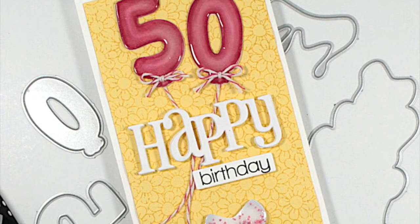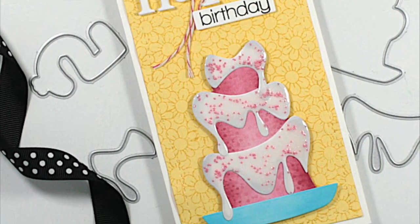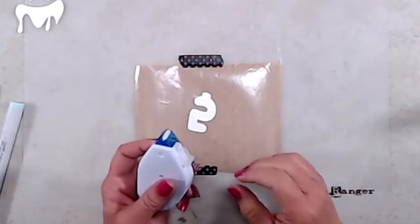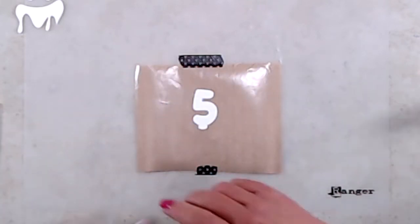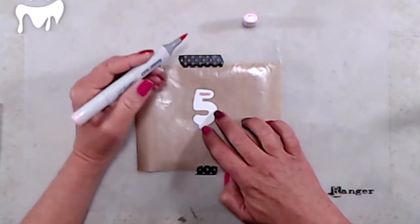Hi everyone, thank you so much for joining me. This is Kathy. Today I'll be creating a slimline card using the new Make-A-Wish die set. There is a coordinating stamp set for this die set, but I wanted to make the balloons look like Mylar balloons, so I decided to just use the die set.